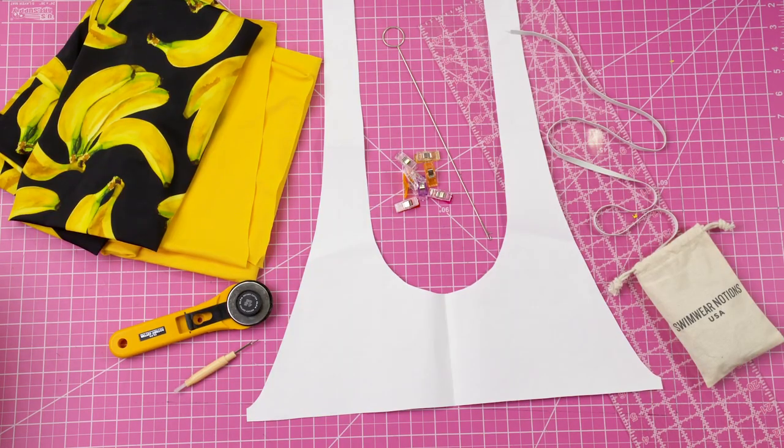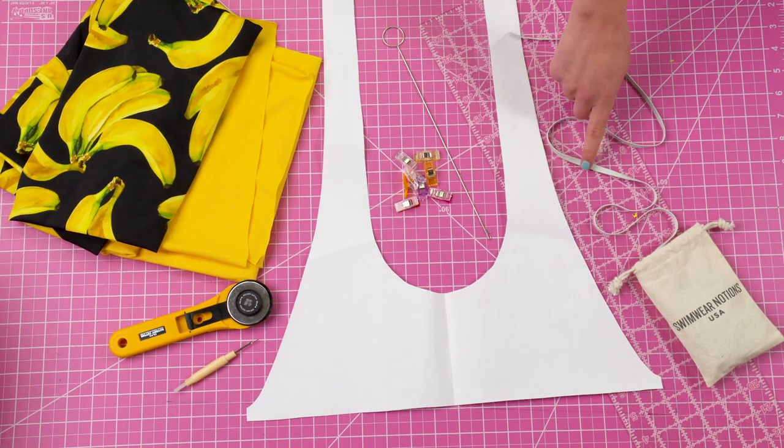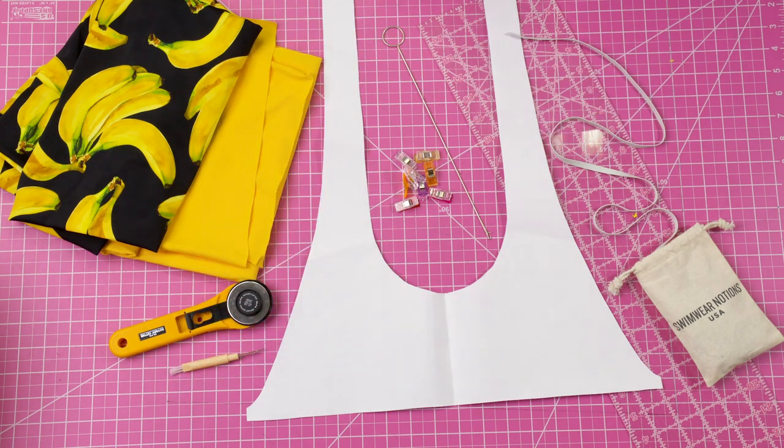For materials you will need fabric, elastic, a seam ripper, a ruler, scissors or a rotary cutter, pins, a loop turner, and the pattern for the Perry top.